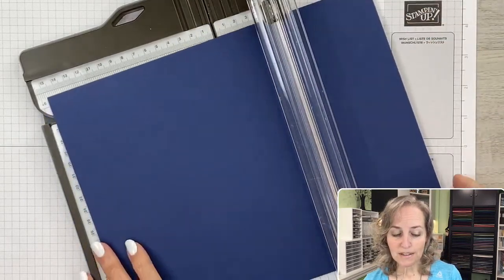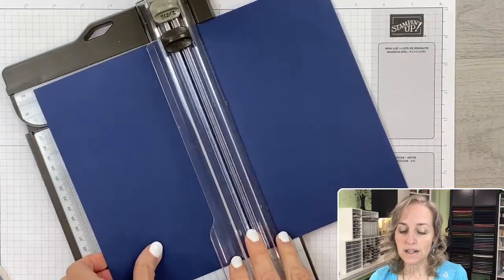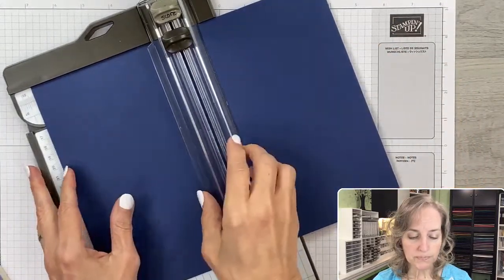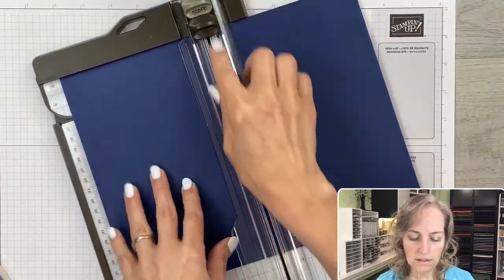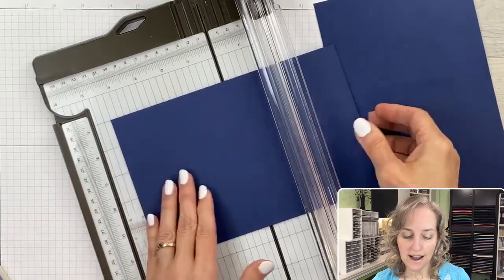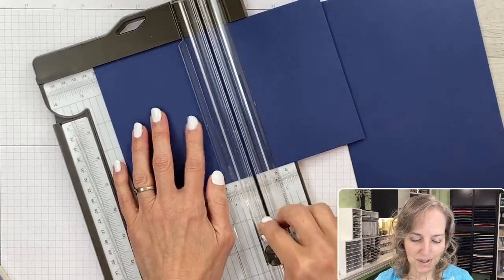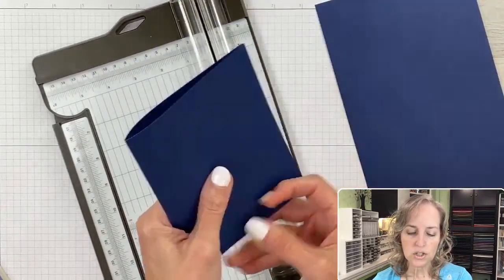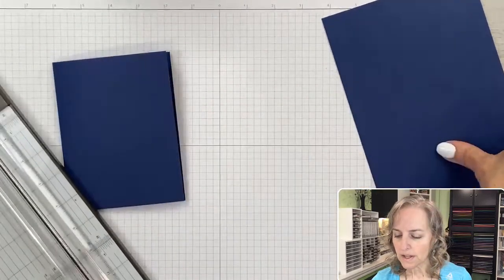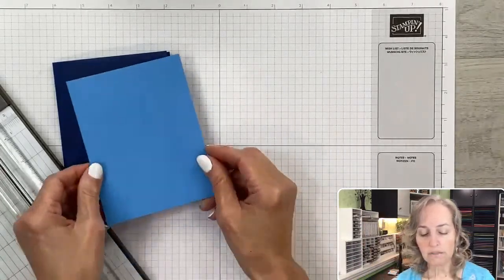We now have some 8½ by 11 cardstock in our trimmer. We're going to cut it in half — the 11-inch direction at 5½ inches. Then we turn it and score at 4¼ inches — half of 8½. Using the light scoring blade, we put an impression into the cardstock so we can fold it in half. Now we have the perfect card base for medium-sized envelopes. This extra piece you can save for another card, so you get two from one sheet.